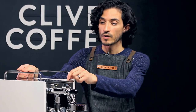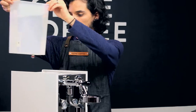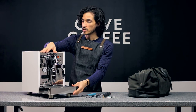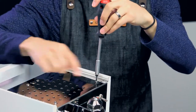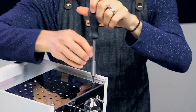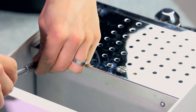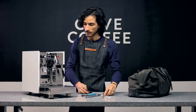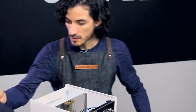We're going to go ahead and remove our top tray and water tank. At this point we have access to the top panel. Using our two and a half millimeter Allen wrench, we can remove the six screws that hold this into place — four on the very top and two just on the back. Now we can remove that top inside panel.